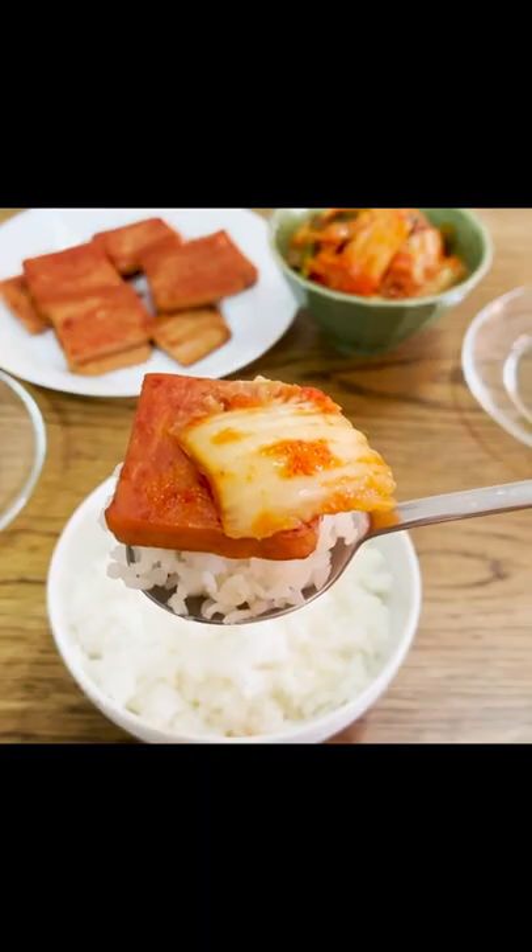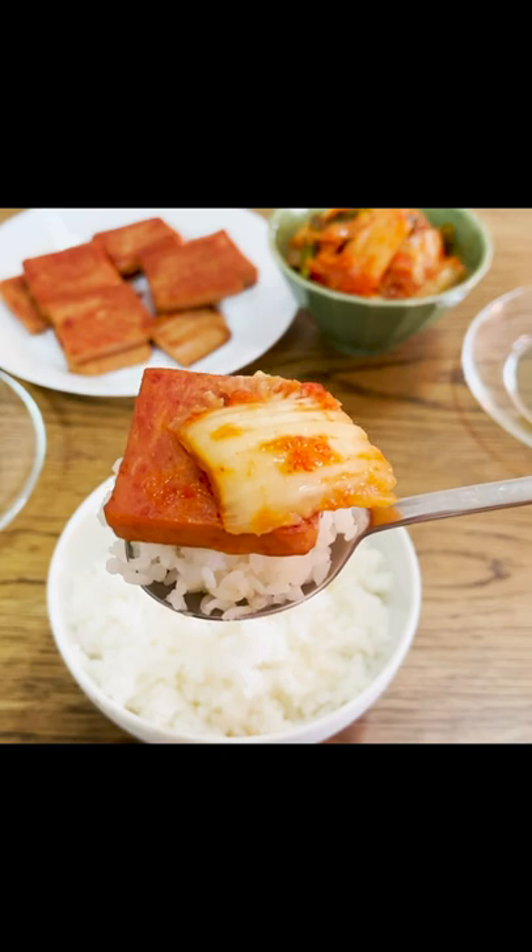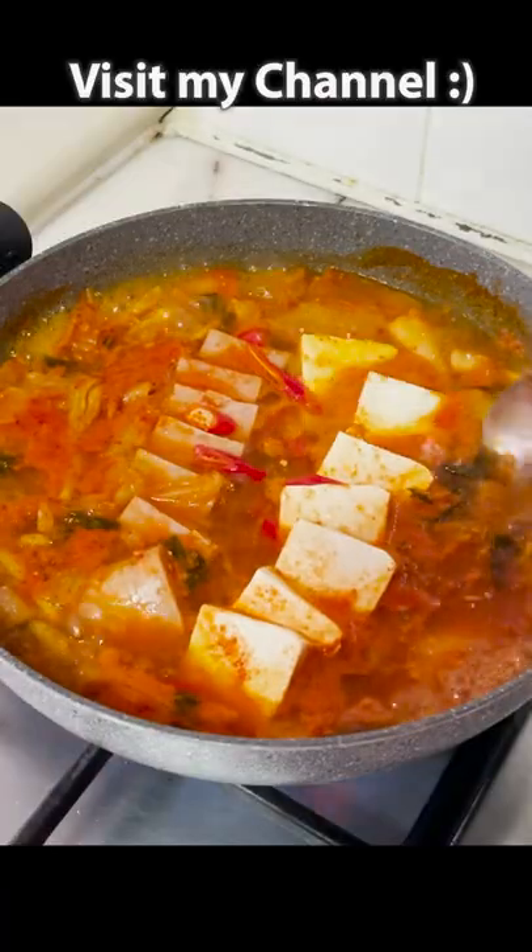The table is set! Amazingly great! Spam tastes exceptional with kimchi and rice.